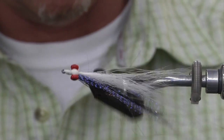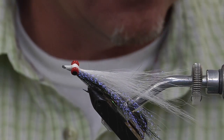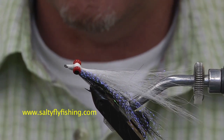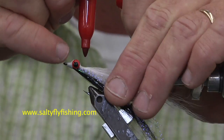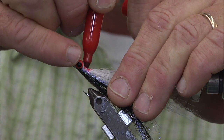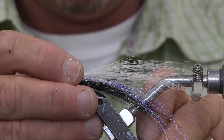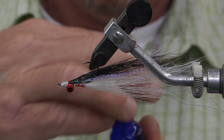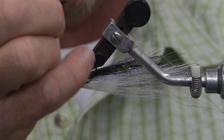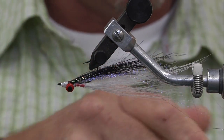An important detail from years of fishing for bonita is to have a little red throat. You can use red crystal flash or marabou, but it's easier with a red Sharpie. Just color a little bit of red to make the throat. Put some head cement on — Hard as Nails, I think it's some of the best stuff on the market. And that's our fly.